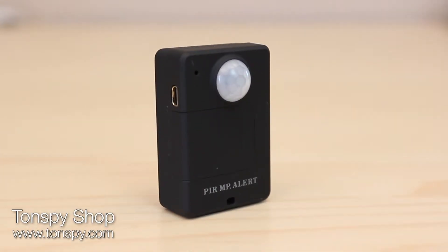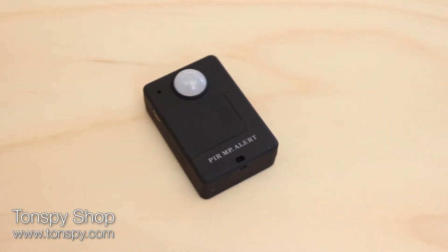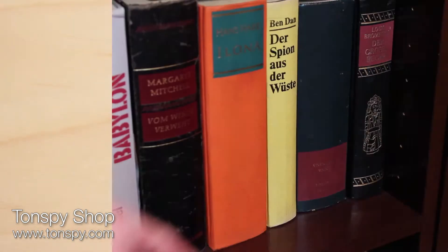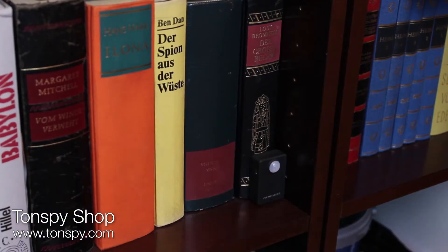The TonSpy ProMotion is the newest and most innovative device of the TonSpy series. The TonSpy ProMotion protects you from unauthorised access in your private areas. The device is very small and can be hidden easily.